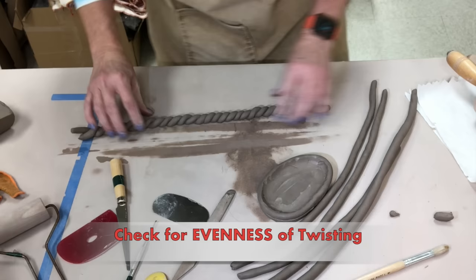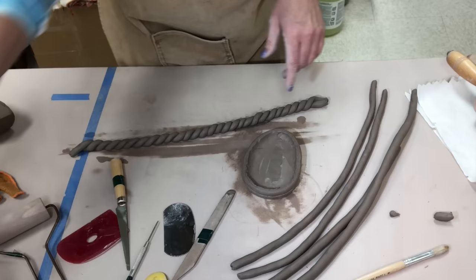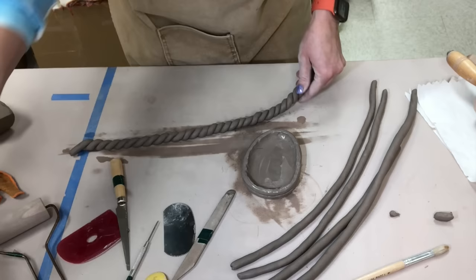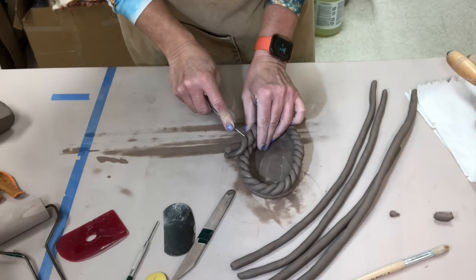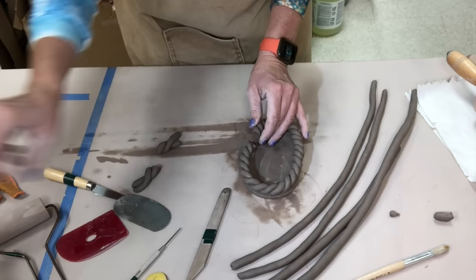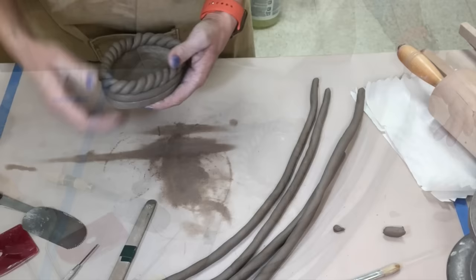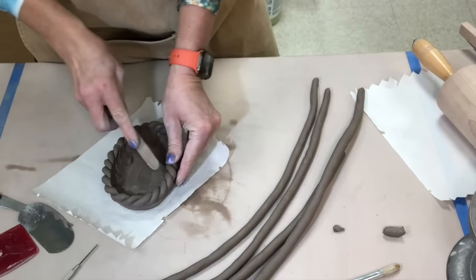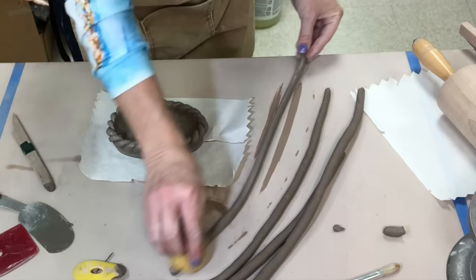Now I'm going to attach this rope to the top of this wall. I am going to score the wall — but not score the rope because scoring a rope is kind of challenging — then slip and perch the rope right on top. If I want it to connect evenly, I can slice it at a diagonal so the two ends are a little easier to blend. Blending the rope to the pot, I hold the top of the rope in place while I take a finger or tool and blend. I'm also going in with the little yellow rib to smooth things as I go.